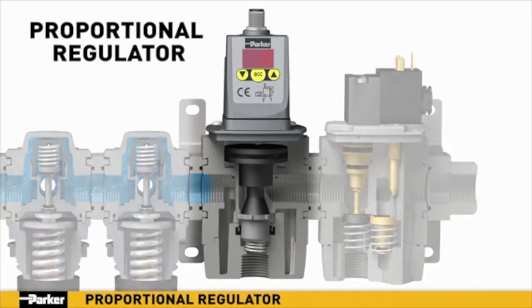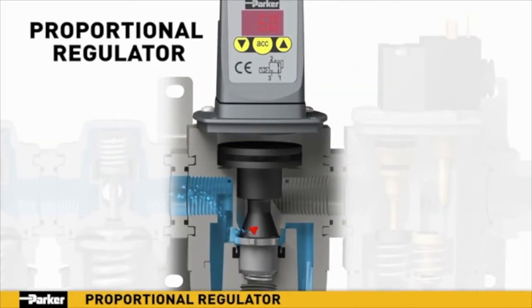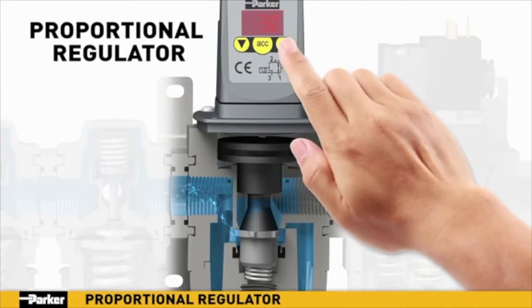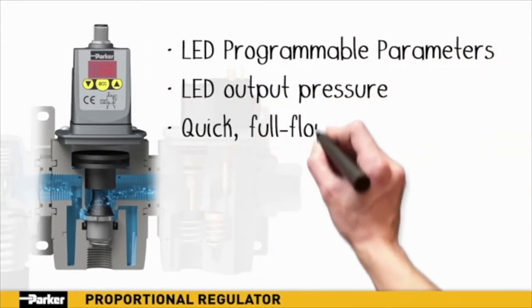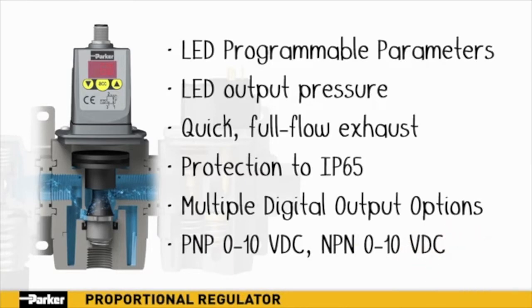Parker's proportional regulator provides precise, digitally selectable pressure regulation in a lightweight, modular design. Pressure adjustments can be controlled locally or remotely via digital connection. A major advantage of Parker's proportional regulator is the benefit of active downstream pressure monitoring and correction — if the output pressure's digital sensor detects a pressure higher than the selected value, the unit will actively exhaust downstream pressure to the correct level. This continuous process ensures fast, accurate pressure regulation. With its programmable parameters, LED display, full-flow exhaust, and multiple output options, Parker's proportional regulator provides the next level of control needed for today's precision applications.